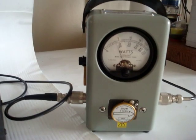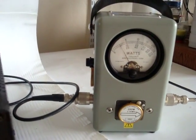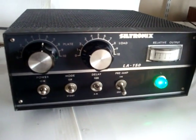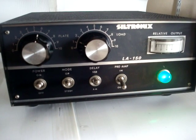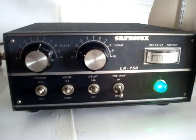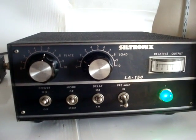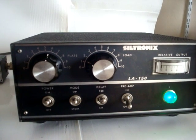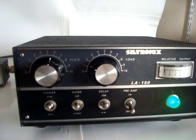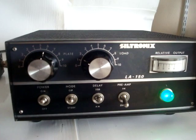One, two, three, test. One, two, three, test. That concludes the demonstration for the Siltronics LA150 linear amplifier. By the way, Siltronics is the same brand name as Swan — both these brand names were carried by the Cubic Corporation, who basically manufactured this equipment, probably in the seventies. Thank you.